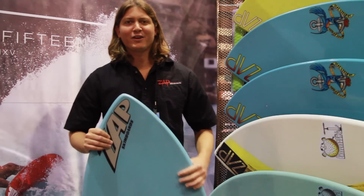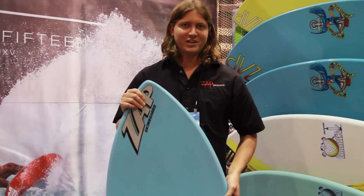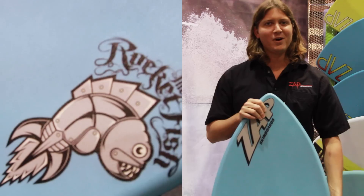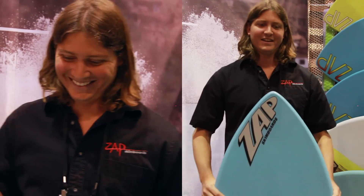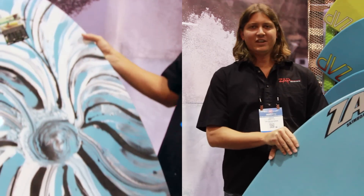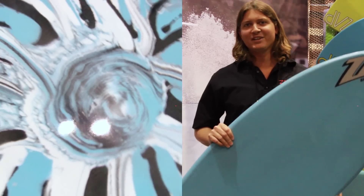This is Zach Spetz here with my 2015 Rocketfish model. Nothing's really changed with the shape at all this year — it performs really well the way it is. It still comes in three different sizes: 49, 51, and 53. It's a carbon epoxy layup, which makes it really stiff, light, and strong. It performs very well on the Gulf Coast in small wave conditions.